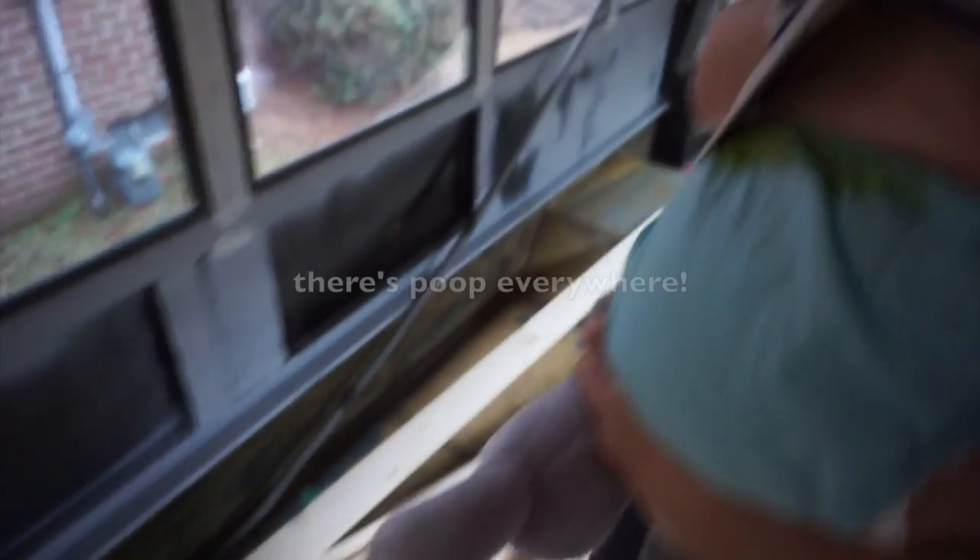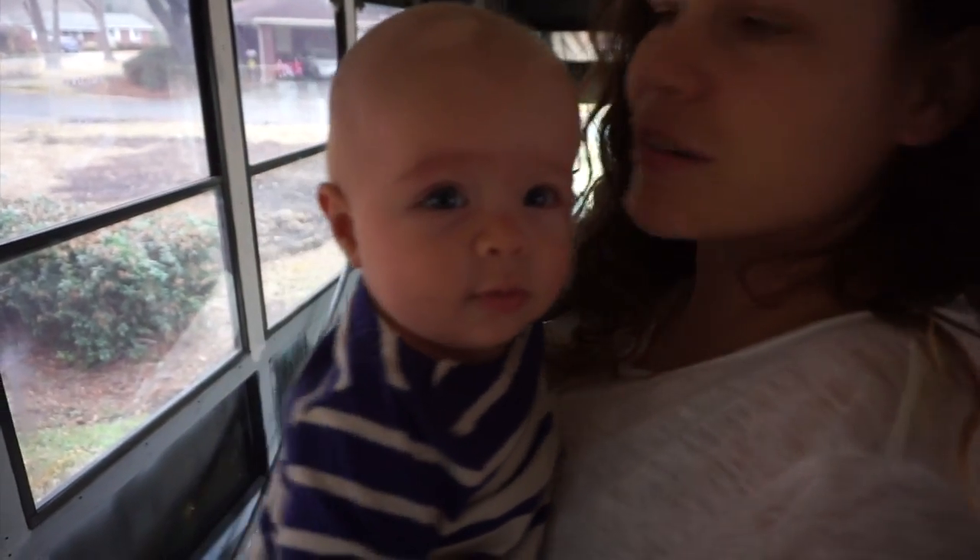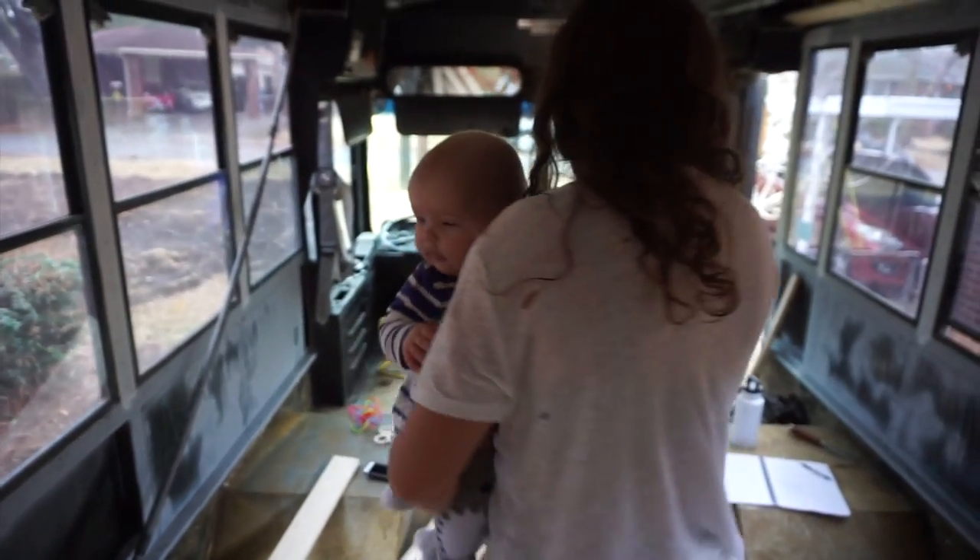The third blowout of the day. Let's go change her. Bye guys — gotta be uncomfortable.